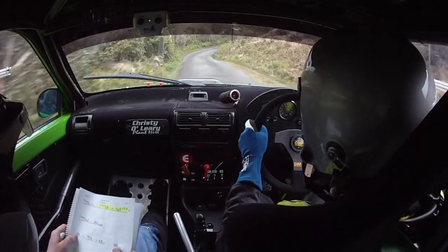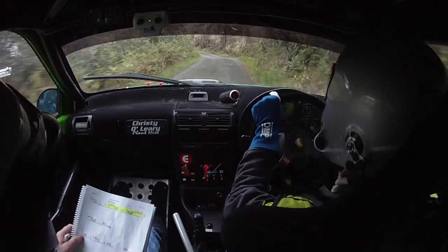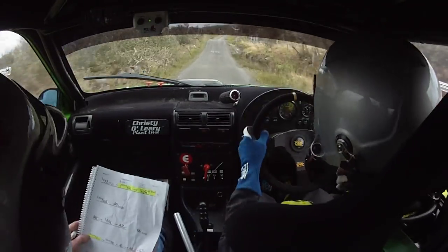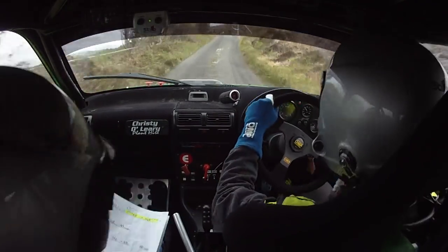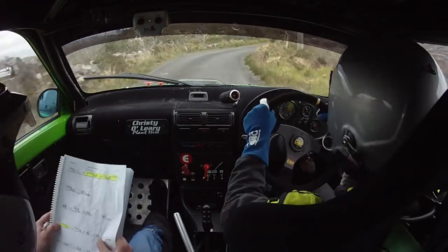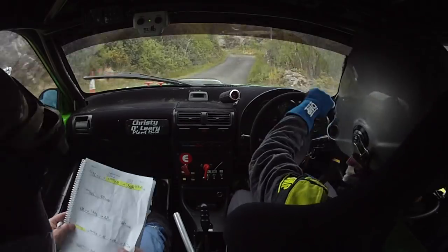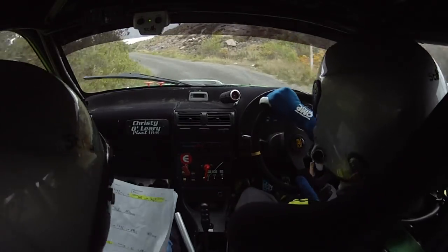4 right into long 5 left, into 4 right over crest, 80 over jump. Caution on a slow 5 left over crest, into short 3 right and 4 left into 4 right over crest. Into 3 left in over jump. 60 square right.